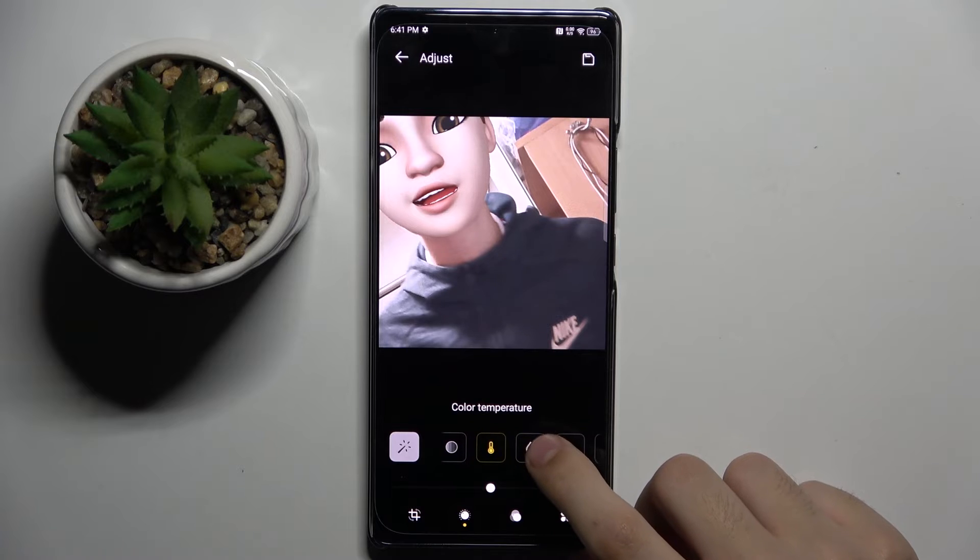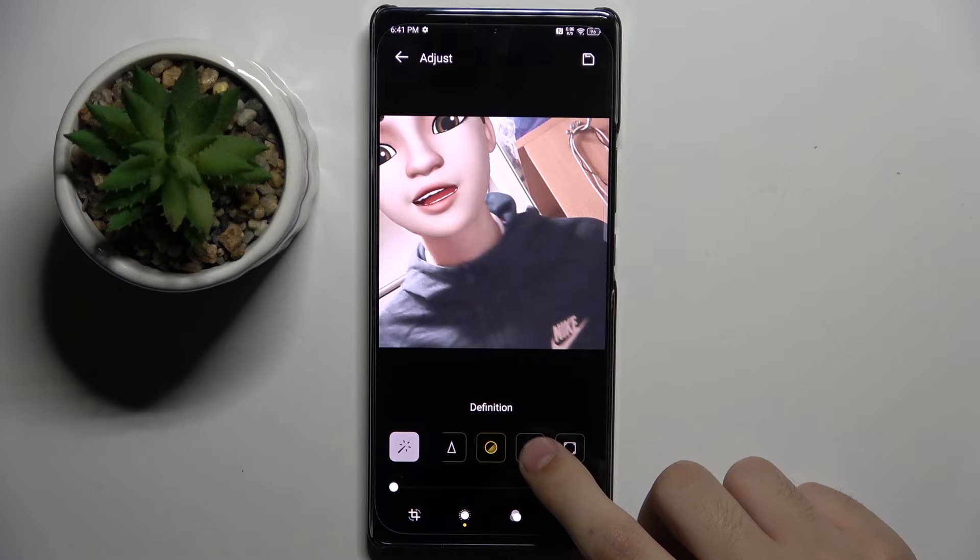We can also adjust saturation, vibrance, color temperature, hue, sharpness, definition, de-noise, and vignette.